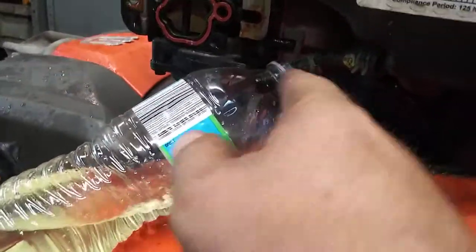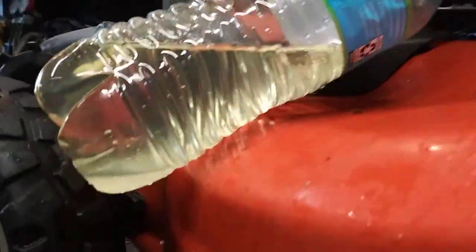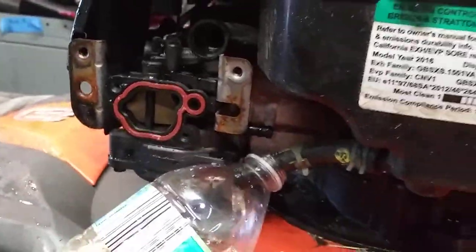I drained mine into an empty water bottle so I can see what the customer has put into their lawn mower. And as you can see, they put in some water. Looks like good gas, but that's water. Water sinks to the bottom, so that means that carburetor is full of water.